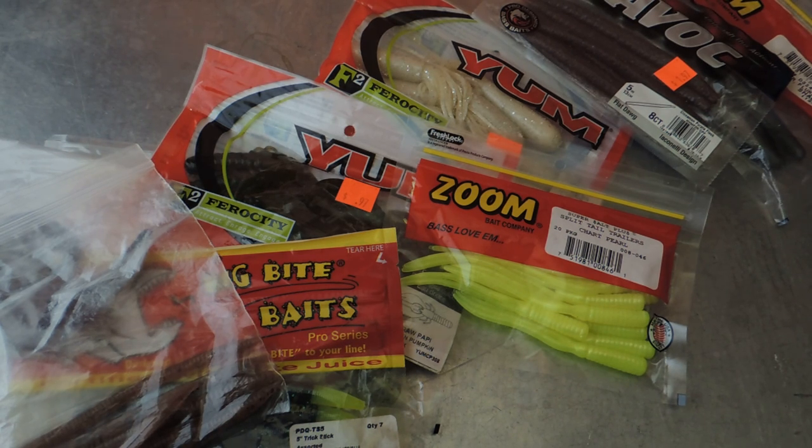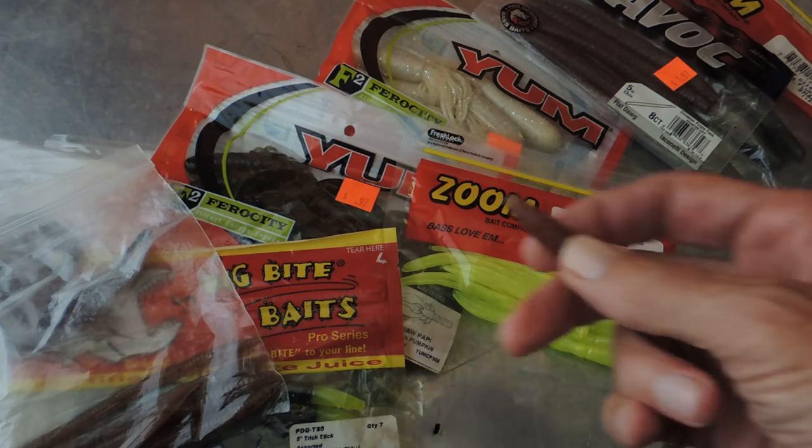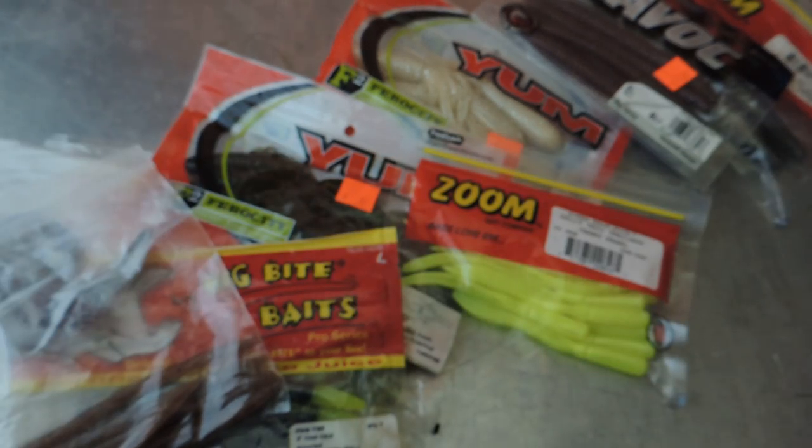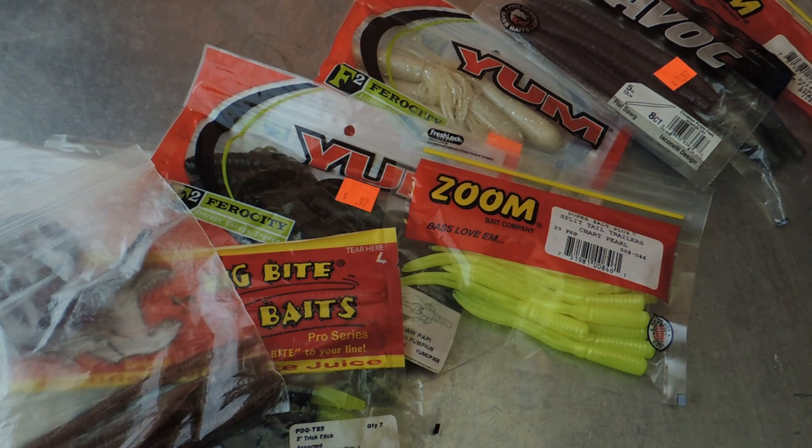The Cream Lure Company is still in existence today. You can buy the Scandal in a 4-inch, 6-inch, and 8-inch, in several different colors. They began to put colored tails on them to give them a little more flair. But I've probably caught more fish on just a straight color — this one here looks more like an earthworm than any other. Back in the day when they all started, there wasn't a lot of different water clarities like there are today.